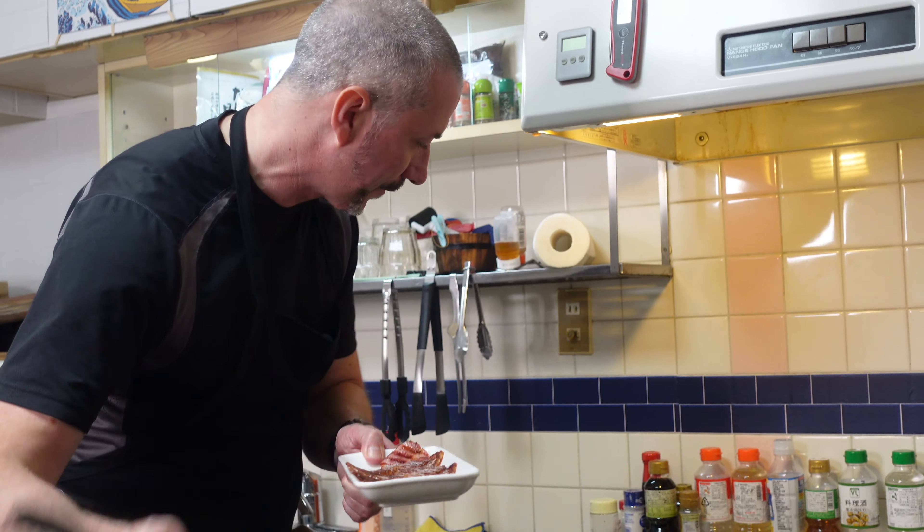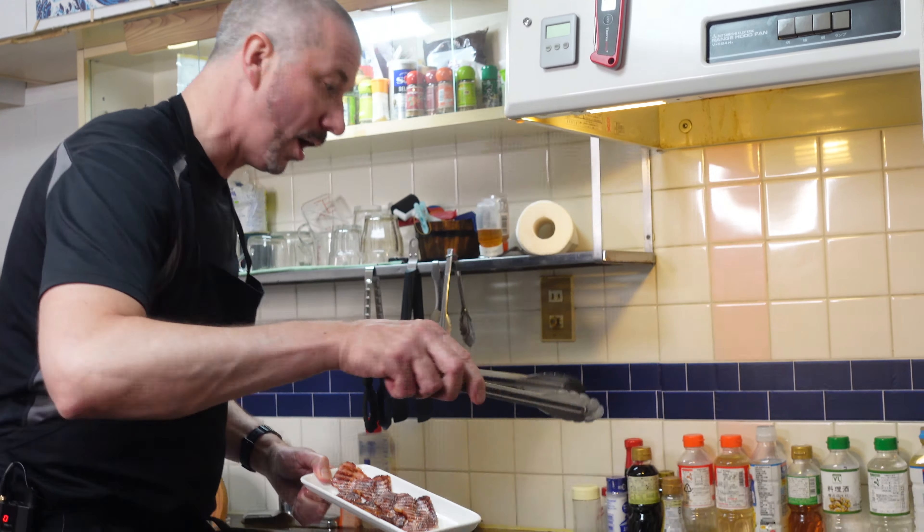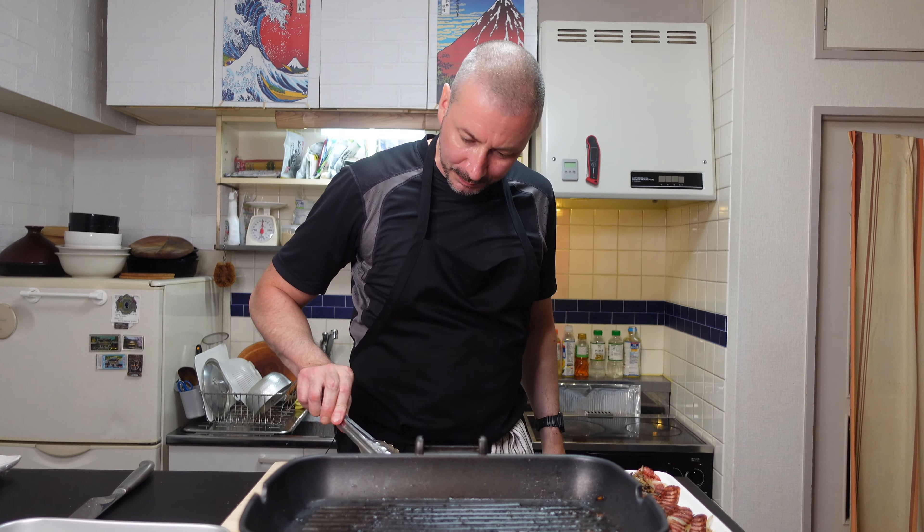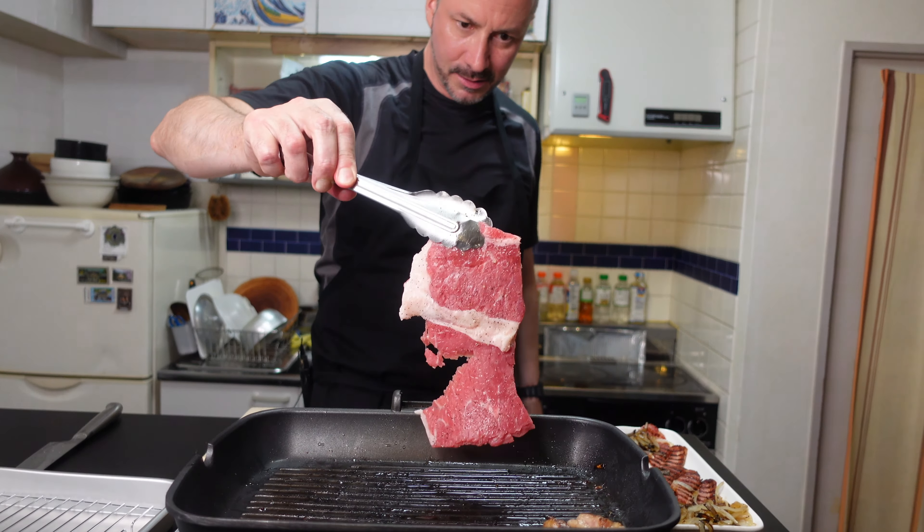Bacon is lovely and crispy, bar-marked and looking fantastic. Onions are in now. Let's fry them off until they're lovely and caramelized, using some beef fat and the bacon fat. A bit of salt and pepper. Bacon and onion done. Next, same pan — let's do the steaks.